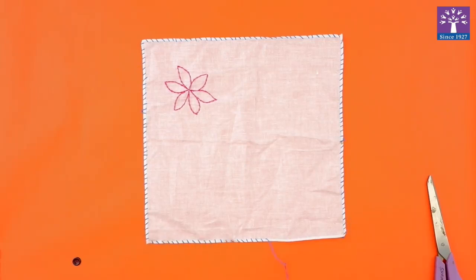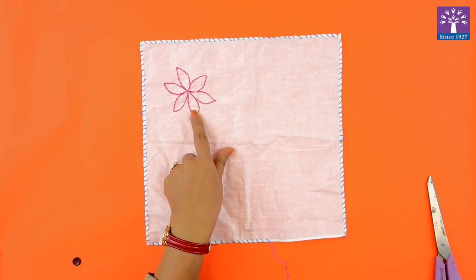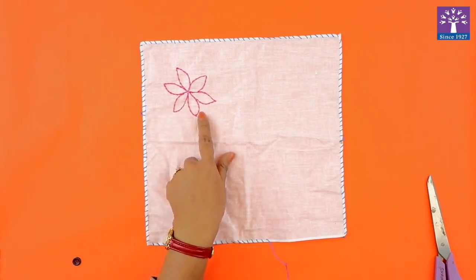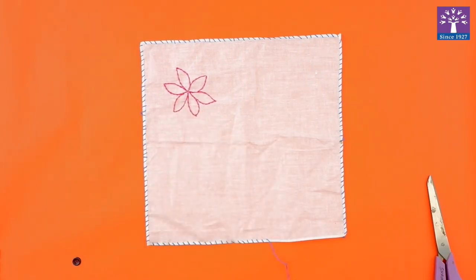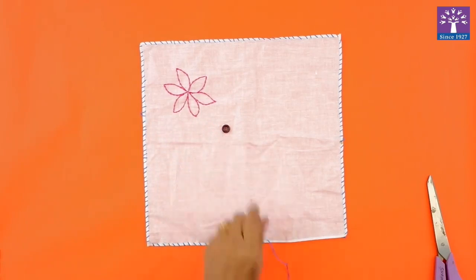The second stitch will be stem stitch. You can see that I have drawn a flower and I have embroidered the flower, or I have done stem stitch on the outline of the flower. The third stitch that we are going to learn is how to tack a button. This is a button which has four holes in it, and we will learn how to tack this simple button.